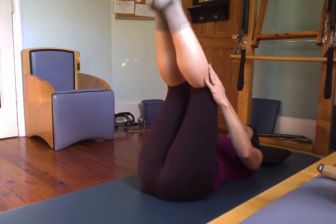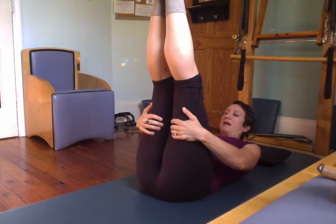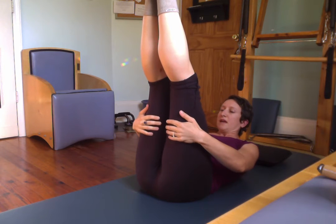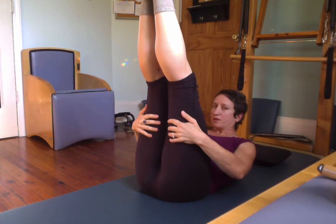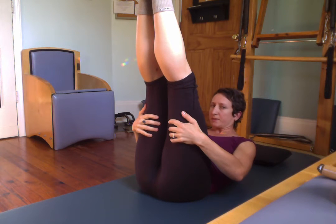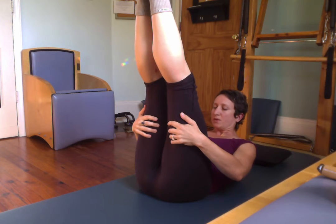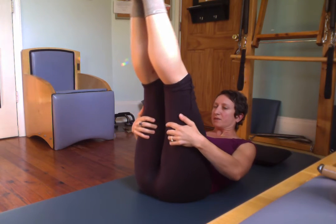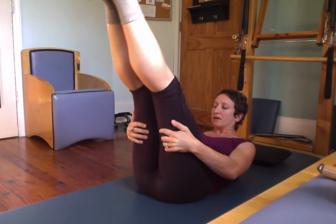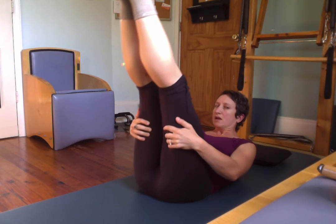Both legs up. Hands behind your legs, pick your head up. Deep breath in. Exhale. Inhale. Exhale. Pull yourself closer to your legs. Inhale. Exhale — body closer to the legs. Inhale. Exhale. Hold there. Now lower the legs a little, and lift them back up. A little low, and a little lift. Down. Down, up. One more — down, up. Rest.